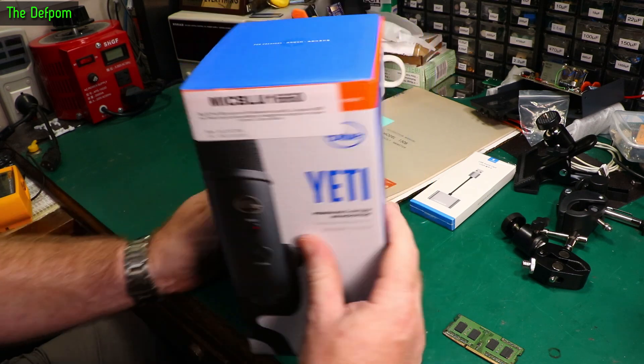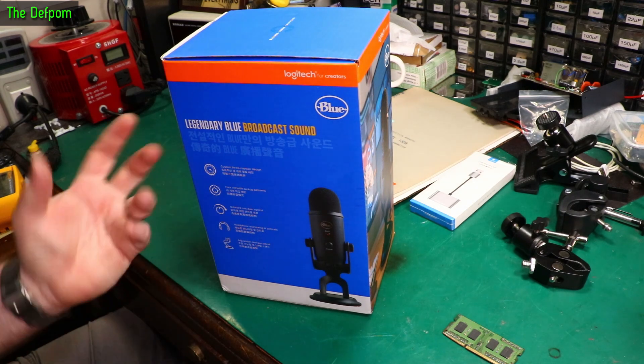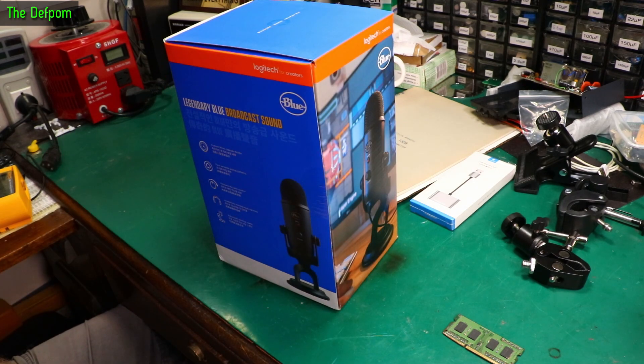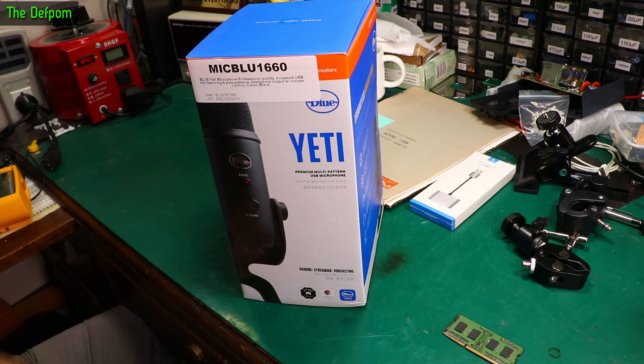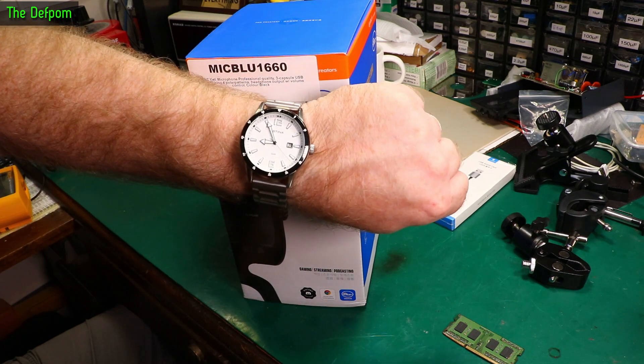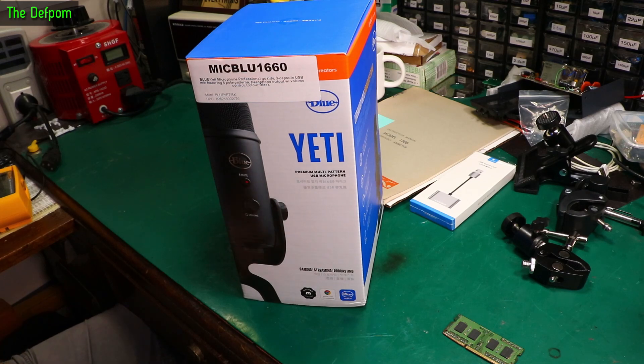Blue Yeti — there you go. I don't know if this is any good. My Samsung Go mic which I've been using for five years doing live streams finally gave up. I think there's a USB chip in there which has died. The only place I could find them was on eBay, and you had to buy them five at a time — the cost for those five parts is as much as a new microphone. So I picked up this Blue Yeti. I just wanted to get one quickly so I had one in time for my next live stream, which is tomorrow morning in 11 hours time.